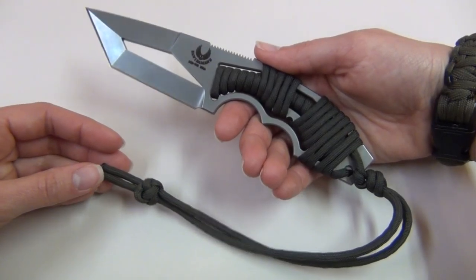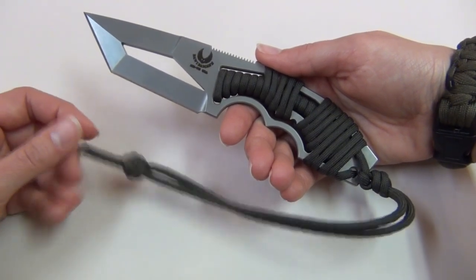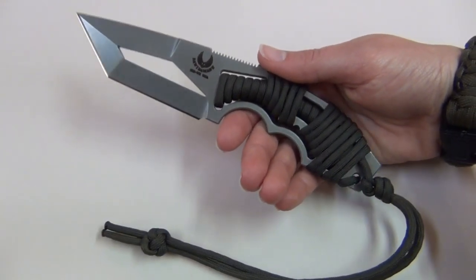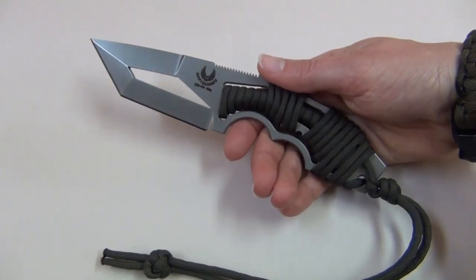The paracord wrap Pone is $180, whereas the standard Pone with G10 scales is $235. His pricing varies a little depending on the knife, the steel type, and the handle material used. But really for the amount of time he puts into each knife, I think his prices are completely reasonable.